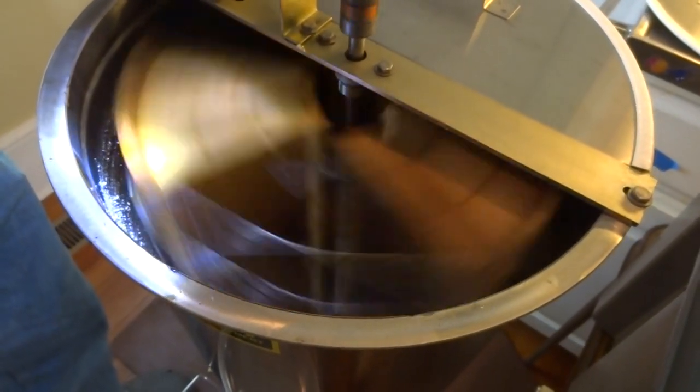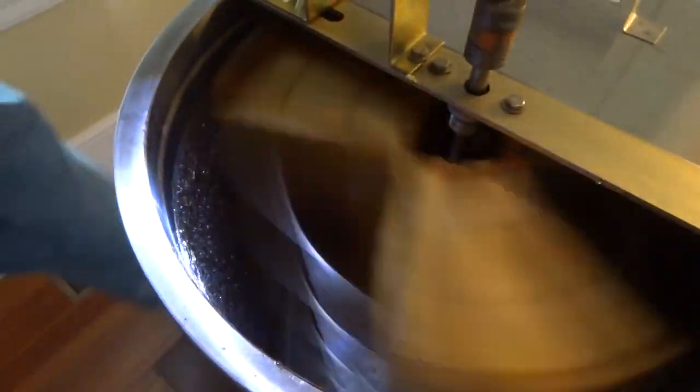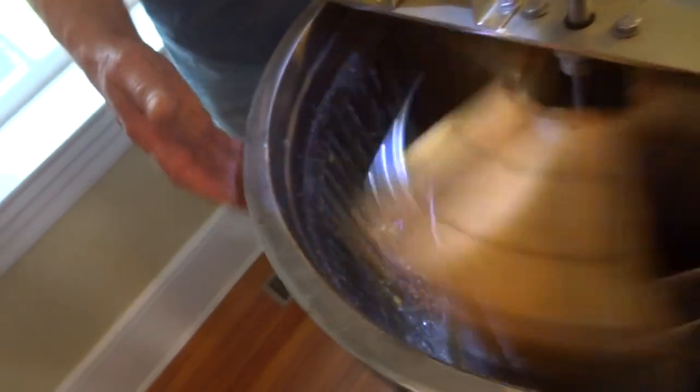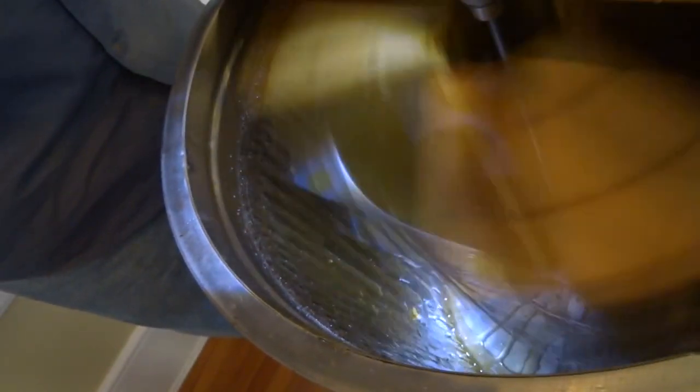We usually go slow first. You can see it's slinging against the side here. We'll go slow first because the frames are pretty heavy, and it'll also equalize things because some frames might have more honey than others. You don't necessarily need to put the lid on — they recommend you do, but if you want to watch what's going on you have to open it up.